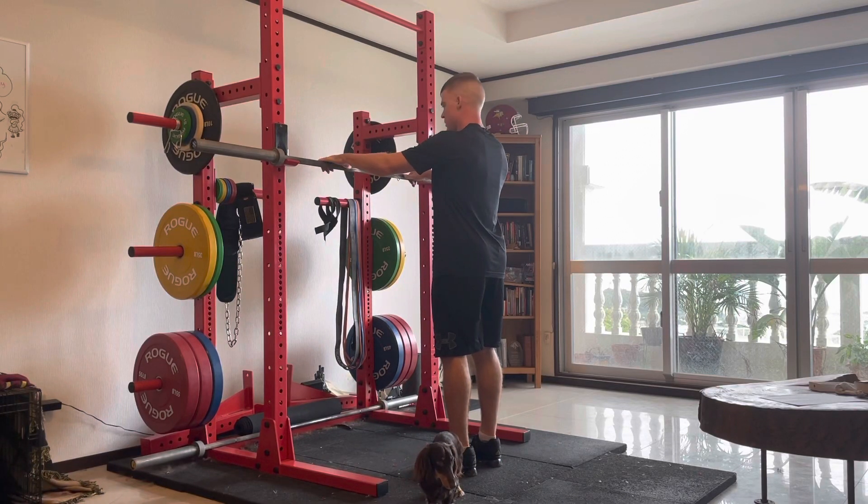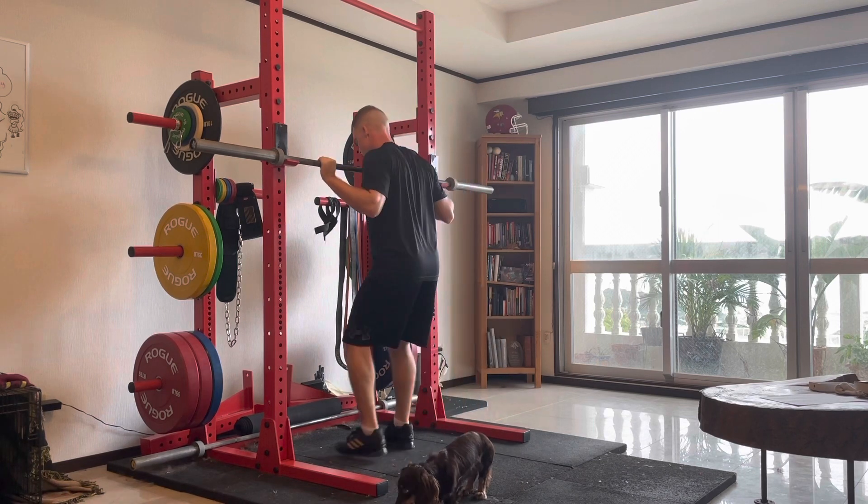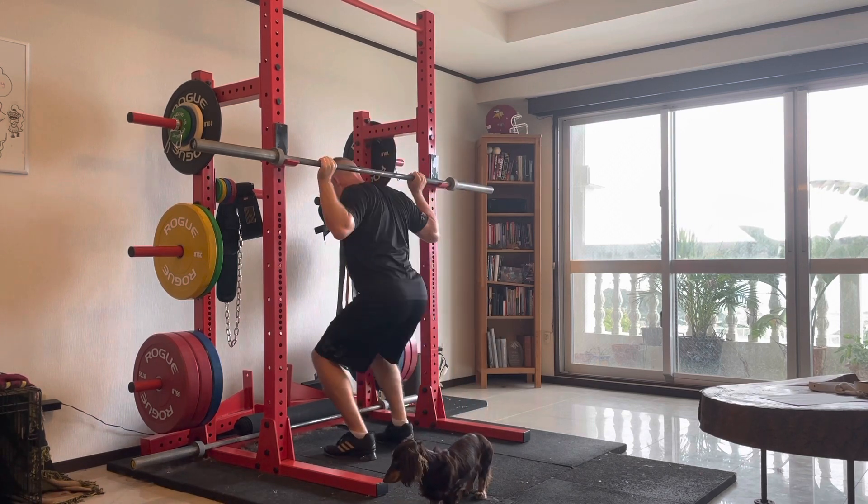This is the back squat. To begin, have your hands a little bit wider grip than you would catching a clean. This will be the same position as the jerk.